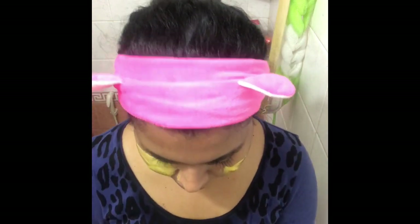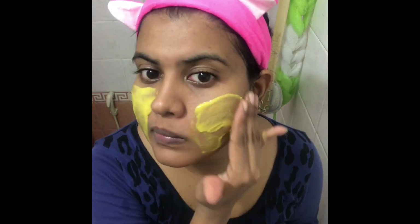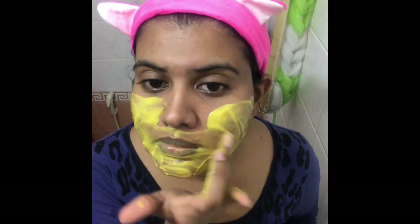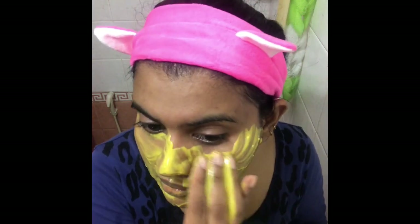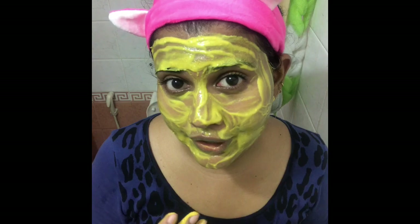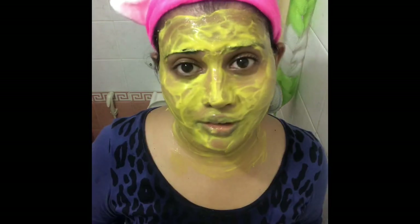You can use a spoon, a spatula, or your fingers — that will do the work just as fine. You can apply it under the eyes as well if you've got tan in that area. Make sure you apply a thick layer. Now that I'm done applying the face mask onto my face...